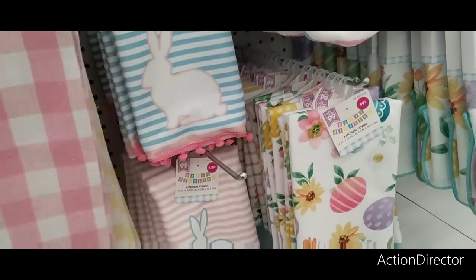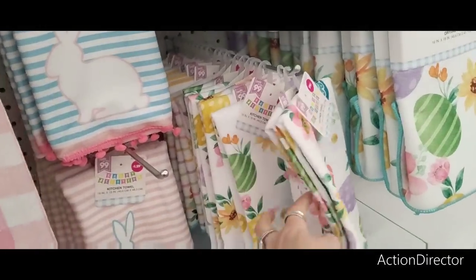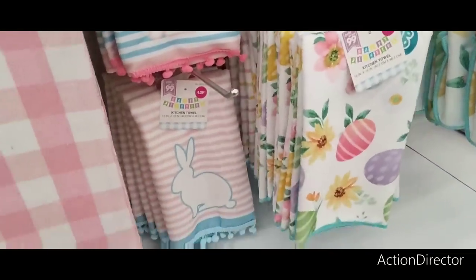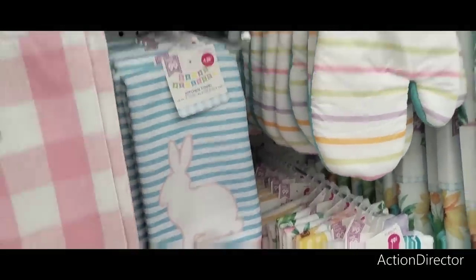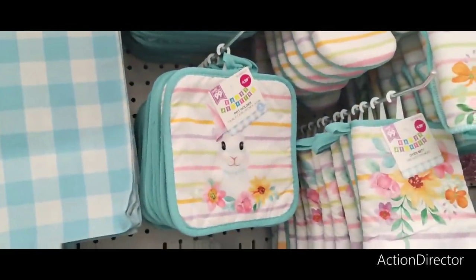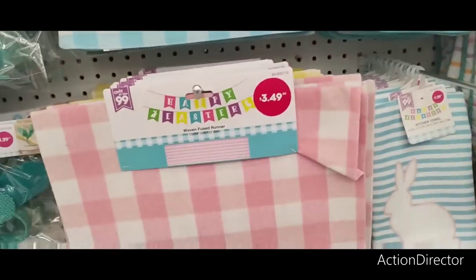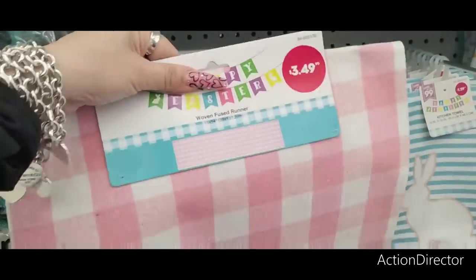They have the little bunny towels — kitchen towels — $1.29 with the eggs, the flowers. They have the blue bottoms and the pink. I like that — I don't know why I like it so much. And they have the egg. This is not bad either, but I already have enough runners right now for Valentine's.